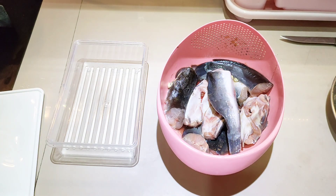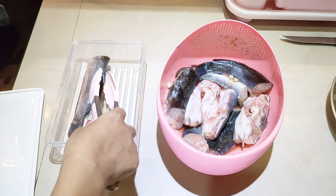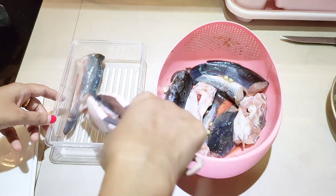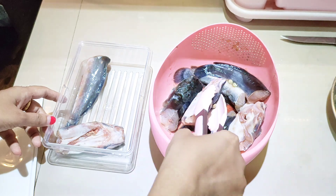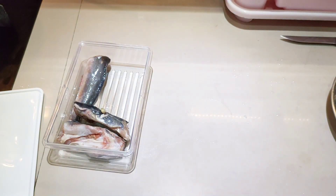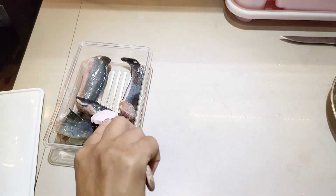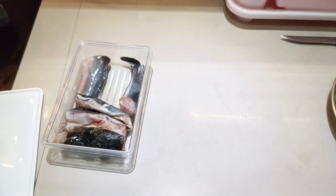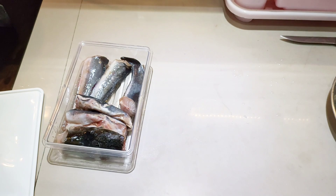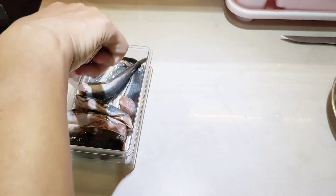Pertama-tama aku masukin dulu ikan lele yang sudah dicuci bersih dan sudah dimarinasi dengan garam dan jeruk nipis ke dalam food container. Beli ikan lelenya sebetulnya satu kiloan, tapi karena sudah digoreng sebagian jadi ini tinggal sisanya. Untuk lelenya sengaja dipotong dua karena anak-anak pasti rebutan sama ekornya, sementara bagian kepala untuk aku dan pak suami.